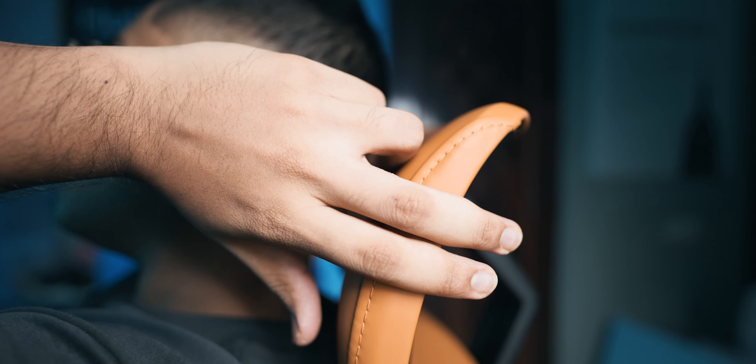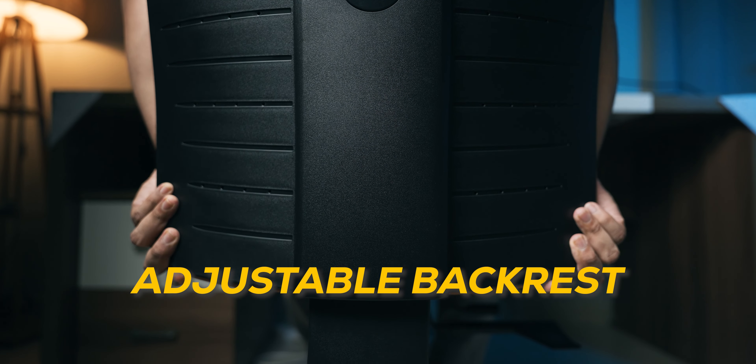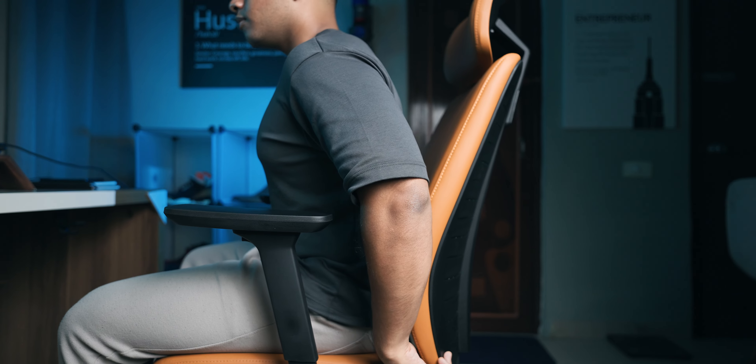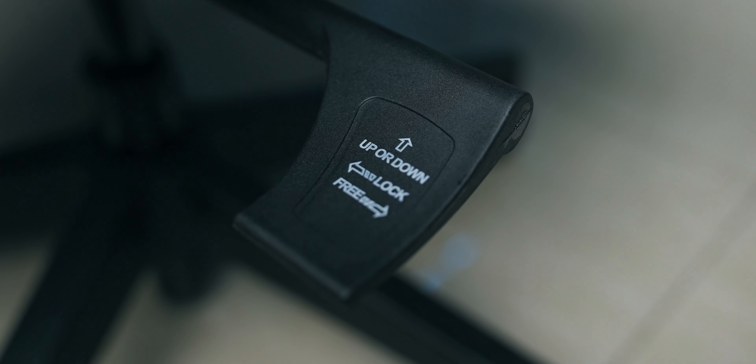I like the fact that the headrest has a slight arch to it, making it very comfortable for your neck and head. It also comes with an adjustable backrest — the first chair I've ever seen with something like this — where you can increase or decrease the backrest height and lock it at certain levels depending on how high or low you want the back support. There's also another lever you can pull to increase or decrease the distance between the backrest and the seat, so you can slide and find your comfort spot.